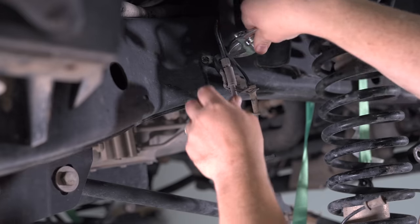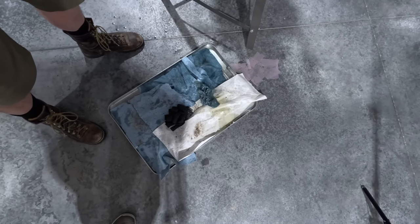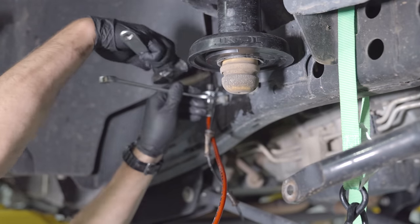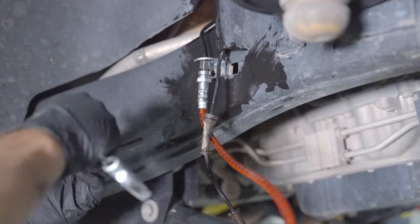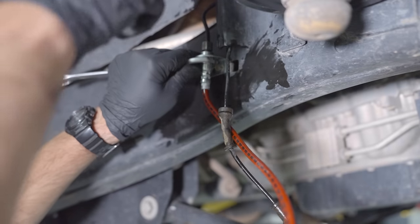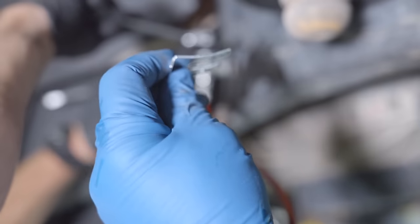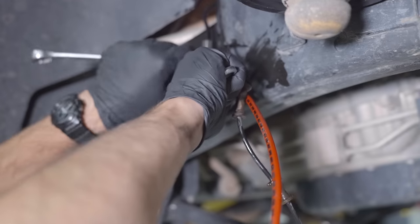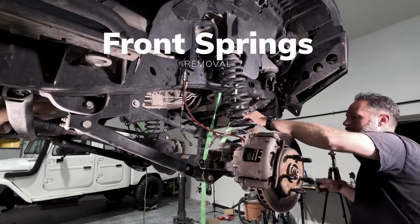Swapping the brake lines isn't difficult, but it can be a little bit messy. You can see we've got the new Metal Cloak brake line bracket installed. Chris is just tightening that brake line with a 16 and a 17 mil — they're two different sizes, because why make them the same? Metal Cloak gives you a clip that slides in and keeps that pinned in place. With more room to droop, the front springs came out relatively easily.